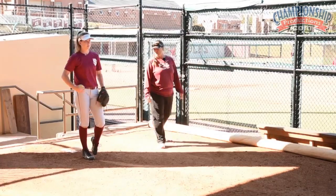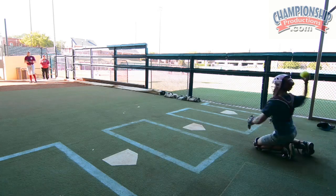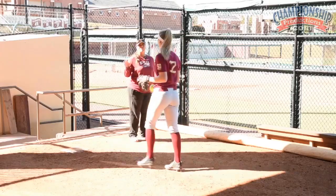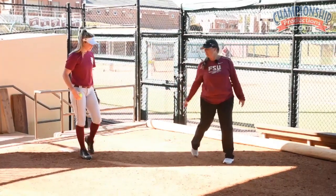So get your right leg underneath you, push out, get underneath you. The difference of that much on your legs — yes, good. Can I do the same thing on the rise ball? Can I get it underneath me and really get that good finish?